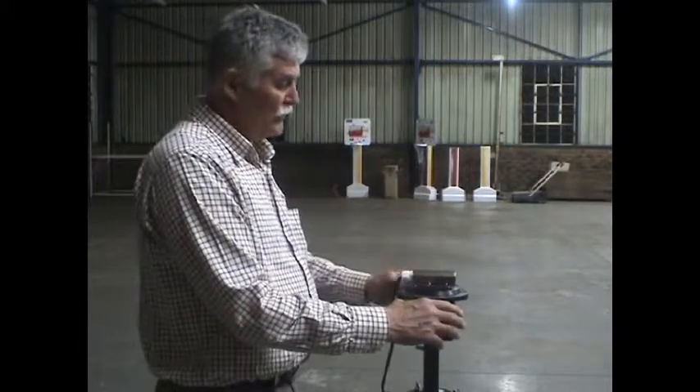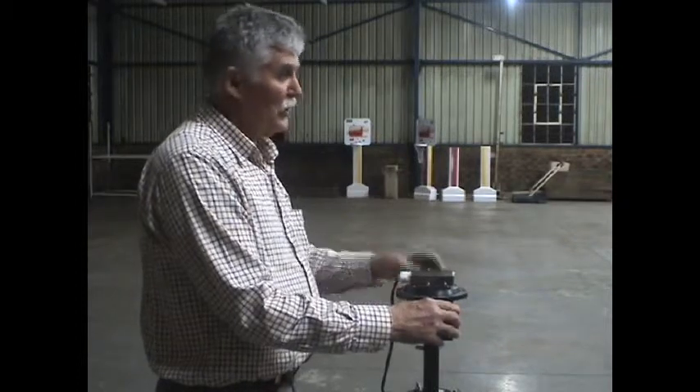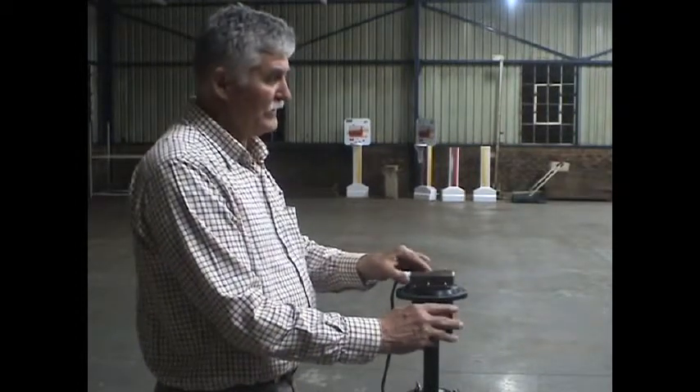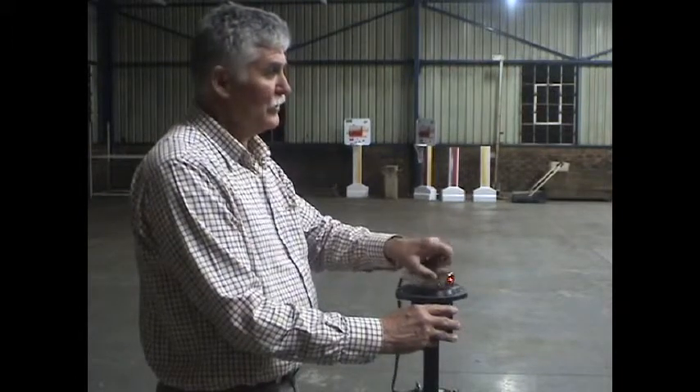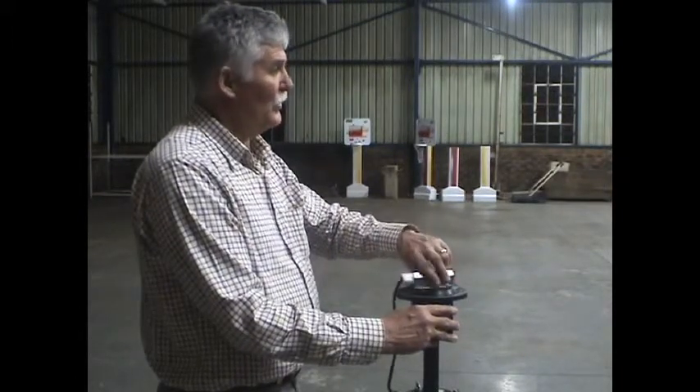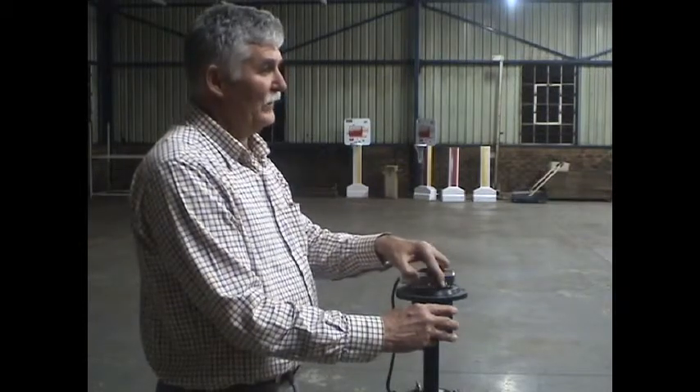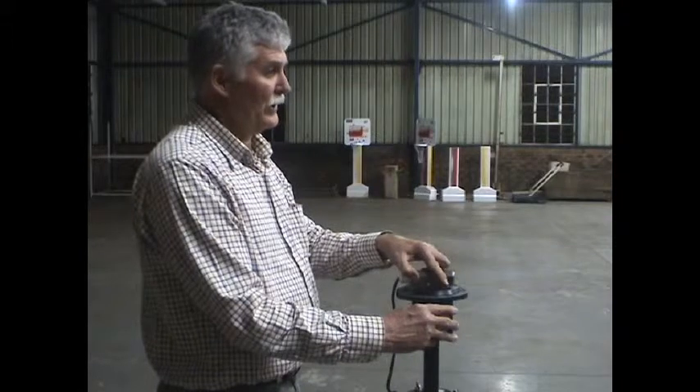And you can also now indicate your grade line, which we will show you by turning this laser from left to right. And that will indicate your grade line.